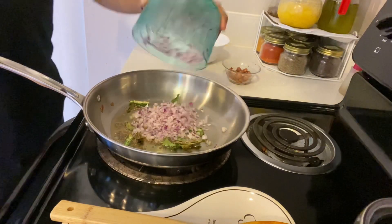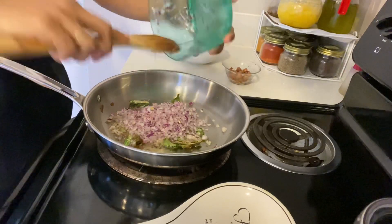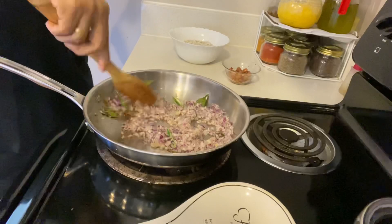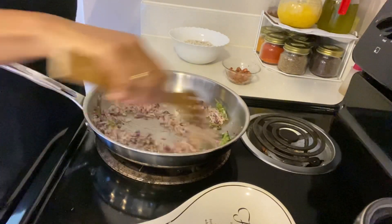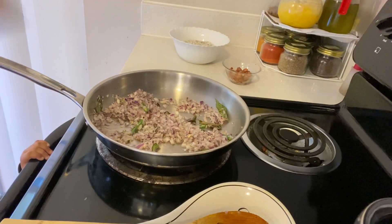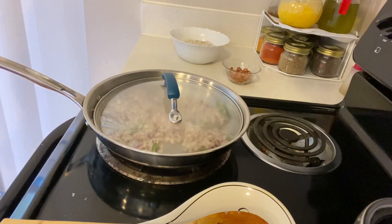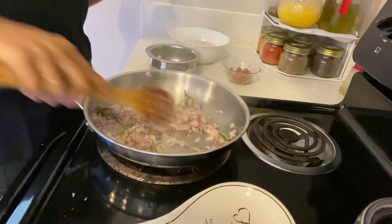Then add some chopped onions and fry them well until the raw smell is gone. Keep frying and mixing them well — about one minute.